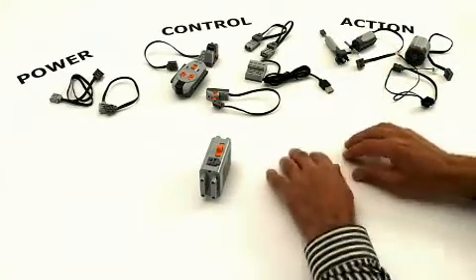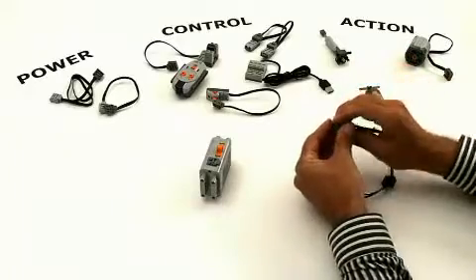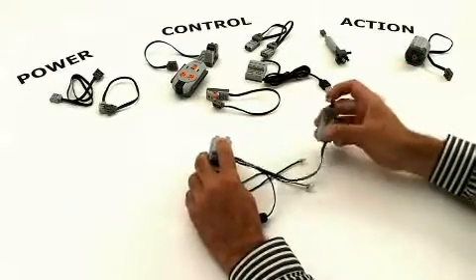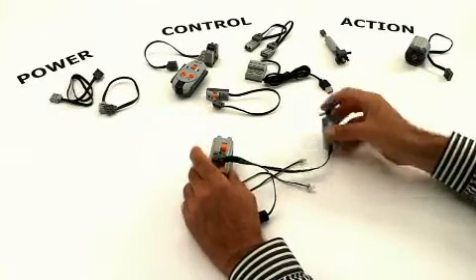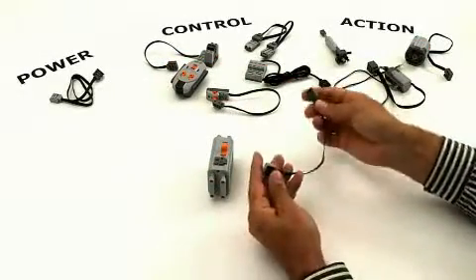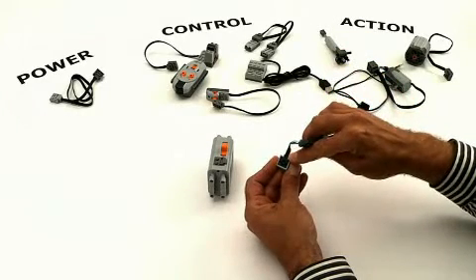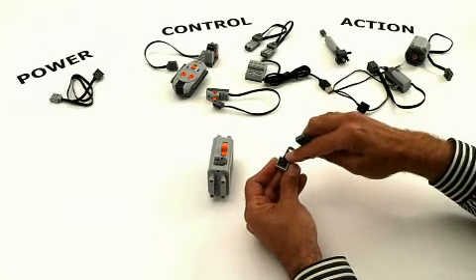Since the Power Functions plug is stackable, you can connect more functions together. The possibilities are endless, and in the future we will have more action elements coming. If the length of the wiring is not long enough, then you use the extension wire. The extension wire of the Power Functions system is fitted with the 9V connector at the bottom. This means that you can use most of your old 9V system elements together with the Power Functions system.